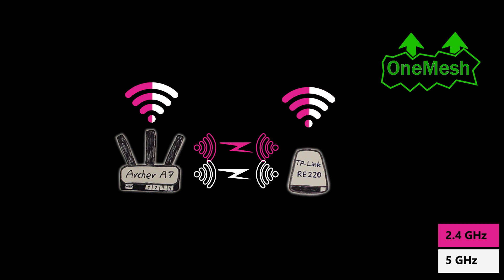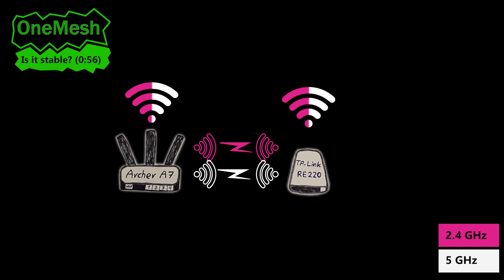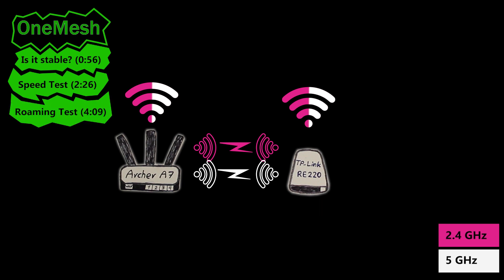In this video we're going to first see how stable our OneMesh network and OneMesh node is, then do a couple of speed tests and compare results with when it's not in OneMesh and is simply a repeater. Finally, we're going to check out the roaming experience in this network and see if we can really experience seamless roaming. Let's begin.